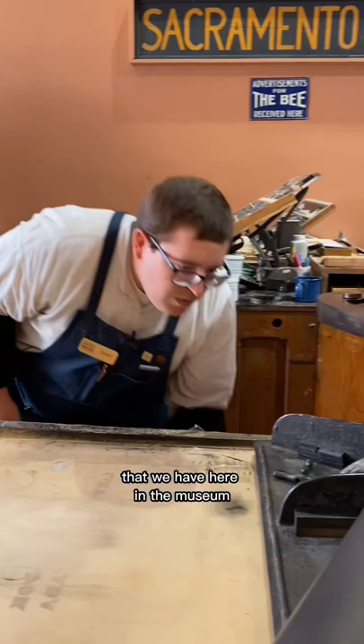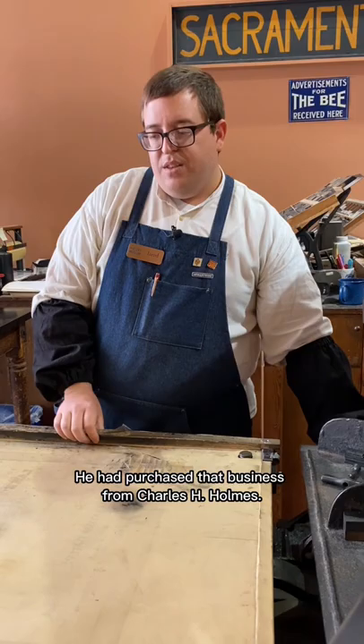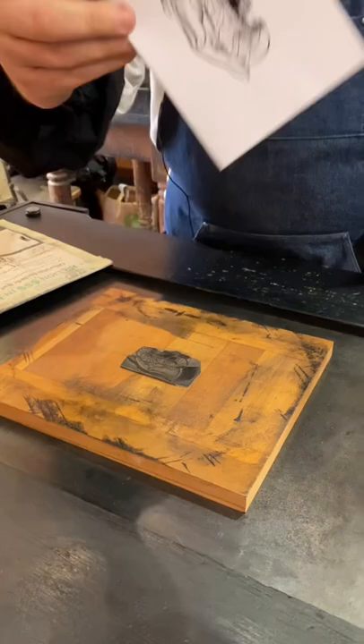Lewis Winter had his wood and photo engraving business at 627 J Street from 1888 to 1910. He had purchased that business from Charles H. Holmes, and what we have here is a cut that Holmes made — because right near the bottom you can see that it says Holmes.